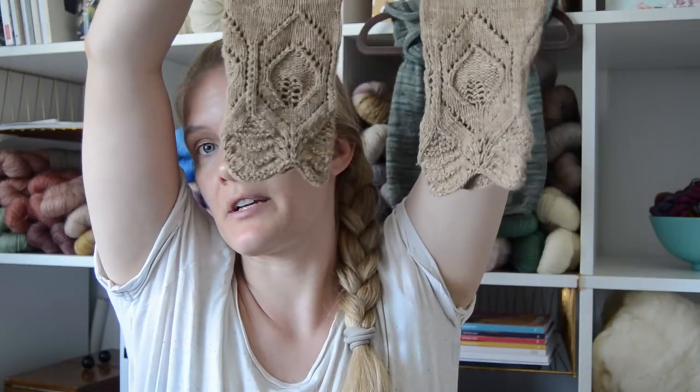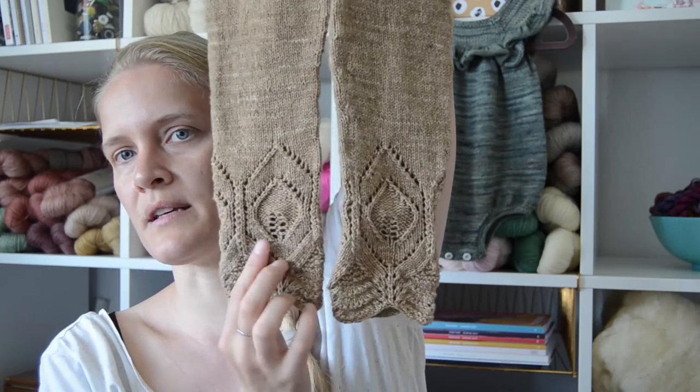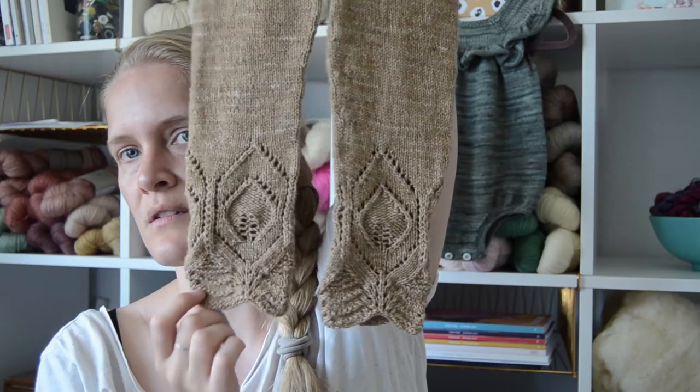I would definitely recommend the pattern. The legs aren't completely identical, but it's nothing that you really notice at all when she's wearing them, and it doesn't bother me at all. That was finished object number two.